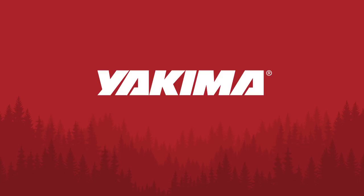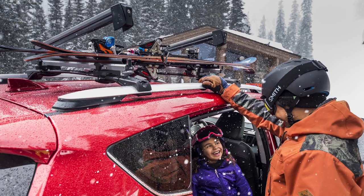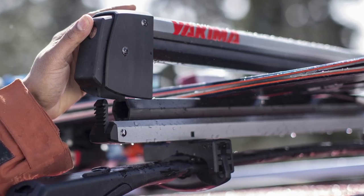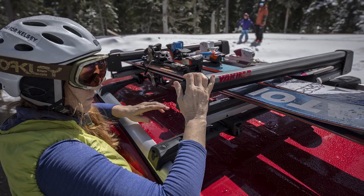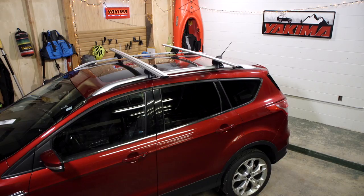Hey there, it's Scott with Yakima. I'm here this time to show you how to install and use the FreshTrack ski and snowboard mount. The FreshTrack comes in two sizes, four and six. Install is the same for each, but the six is wider to accommodate more skis and snowboards. Let's get started.